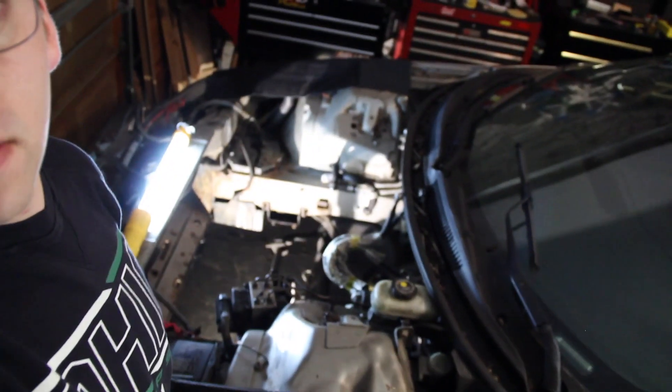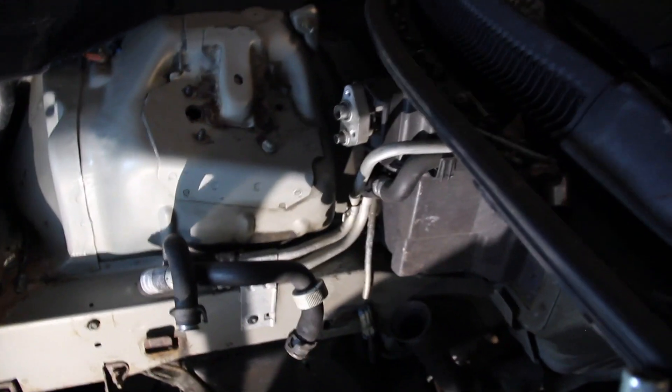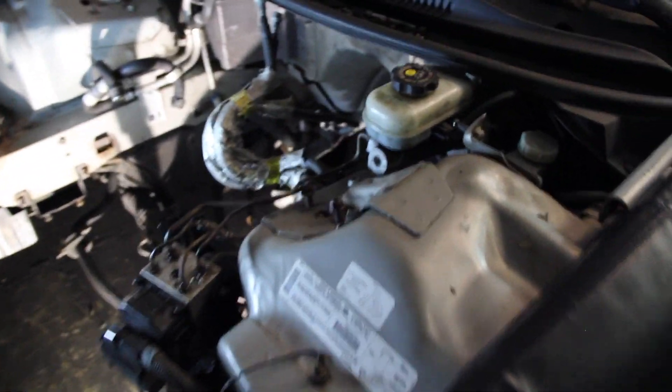Something I have to do is strip the engine bay. You guys can see there's some rust in here. I still got all the HVAC stuff, fuel lines, brake booster, and ABS — there's a bunch of stuff that will need to go.